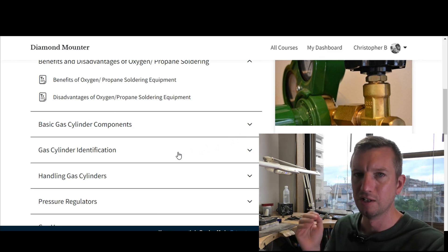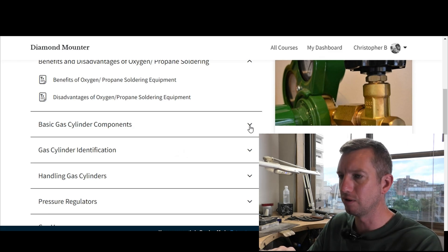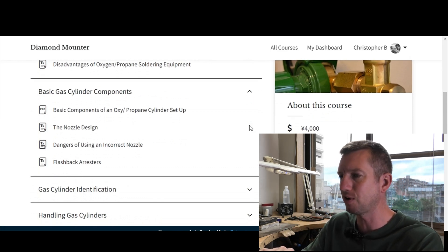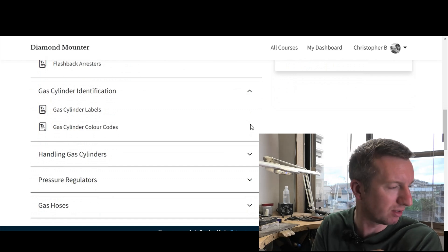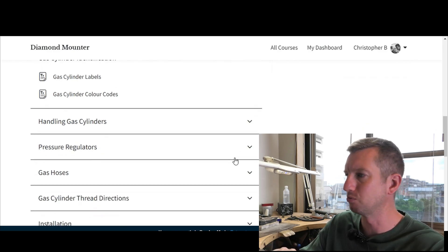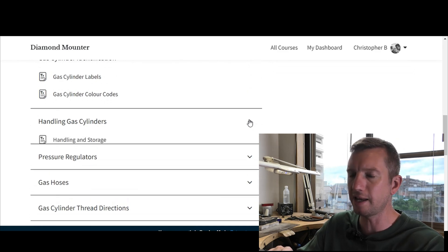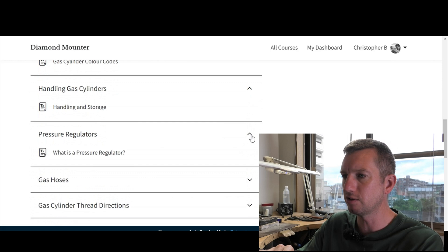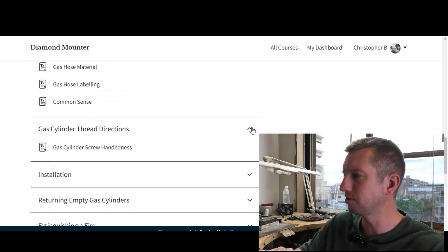I kept it specific for jewelers — the hand torches, hoses, and equipment we use. The course covers the pros and cons of oxy-propane, basic gas cylinder components, the torch, hoses, pressure regulators, gas cylinder valves, how to identify gas cylinders — there's a lot of important information on the labels. There are also chapters on handling and maneuvering cylinders, transporting them, pressure regulators, hoses, and gas cylinder thread directions.